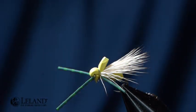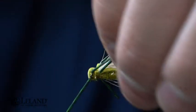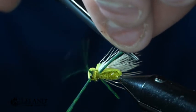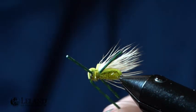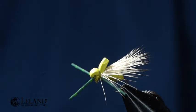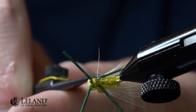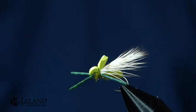I'm going to take these legs and pull this leg back — I want it to be the same length as the rear leg. I just pull it back; I don't stretch it, because if you stretch it it's going to spring back. It looks like I've got a hair that's not wanting to cooperate — I'll trim that out.